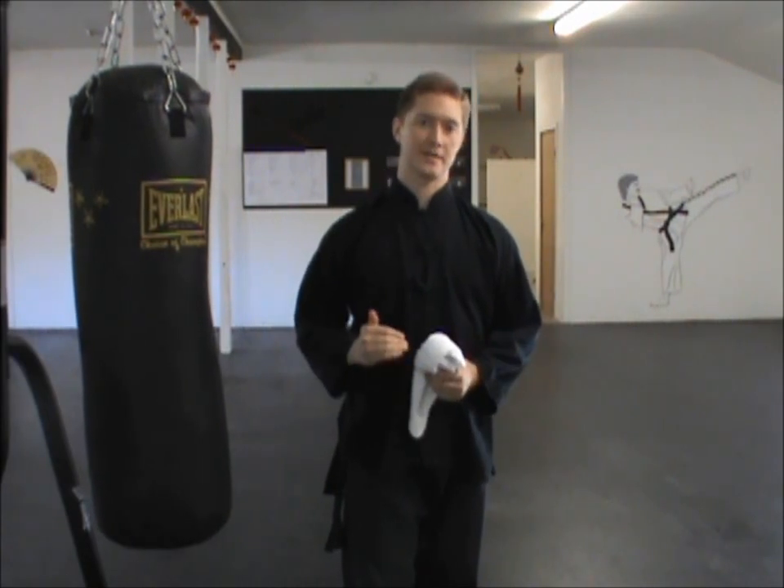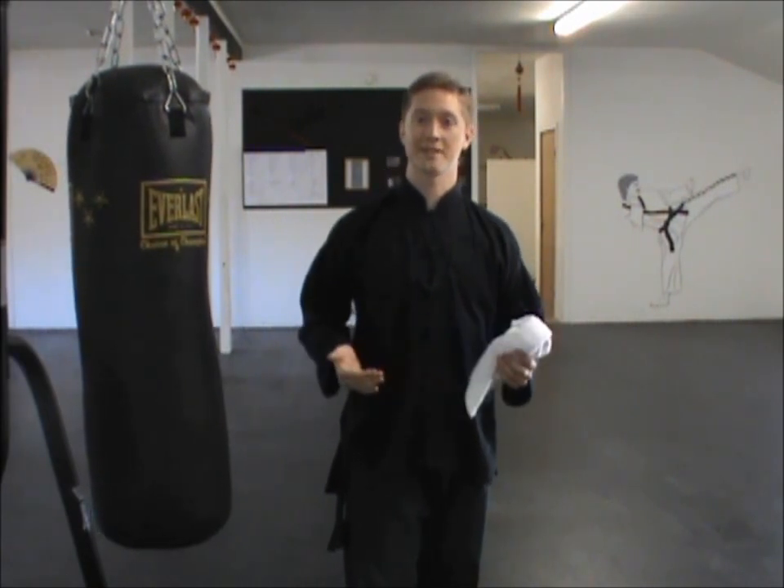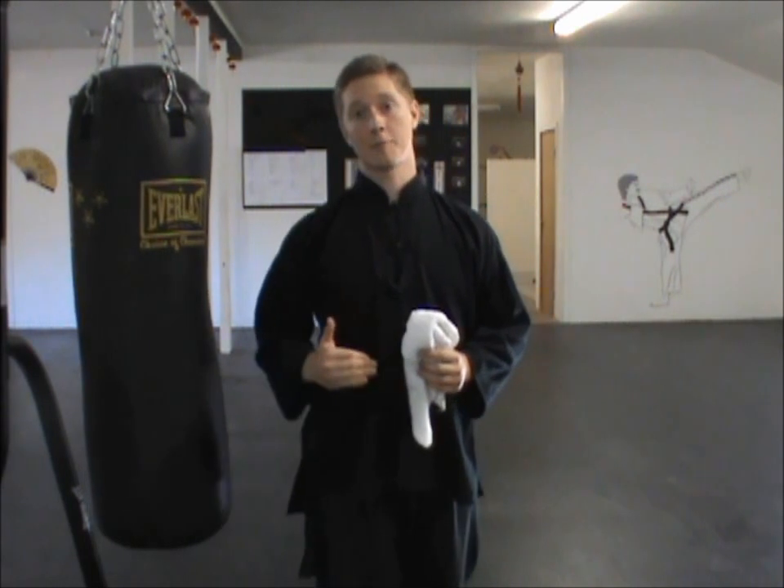The straight punch is probably the most basic exercise you could find for practicing fa jin. So we'll start with that one. There's something I want to explain about how we're going to move our bodies as we do this punch.